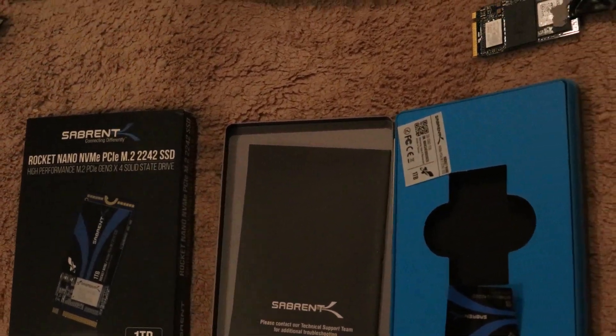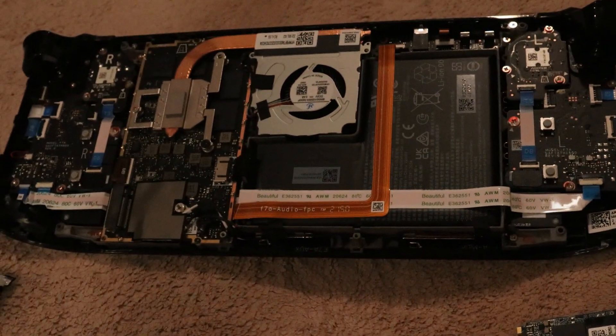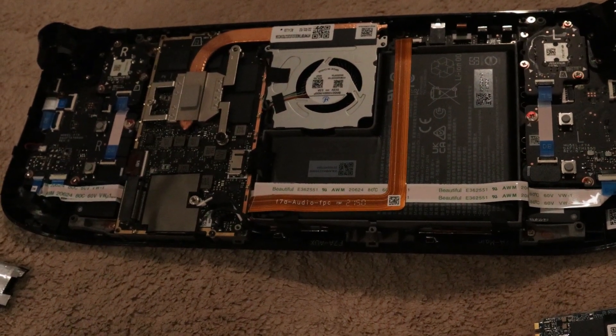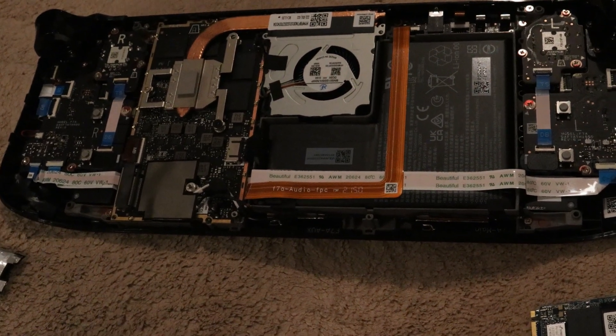Previously my Steam Deck was a 64 gig, but of course 64 gig is just way too small and somewhat useless to me, especially since I want to dual boot into Windows and load some games in Windows.